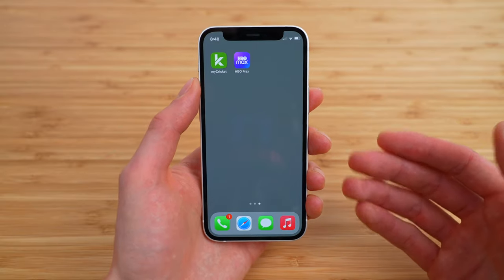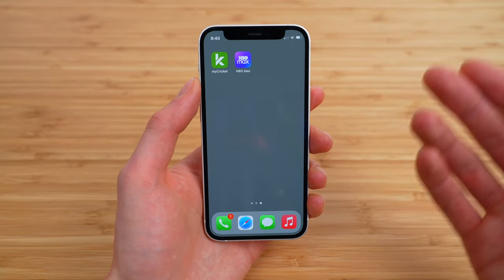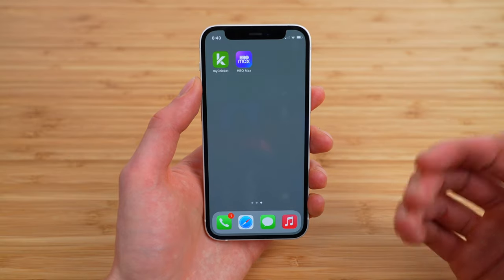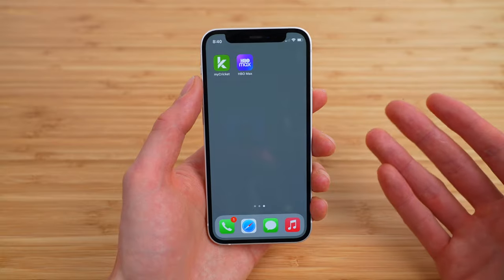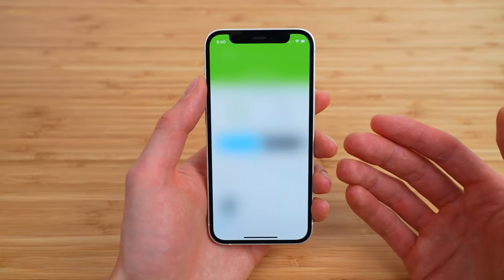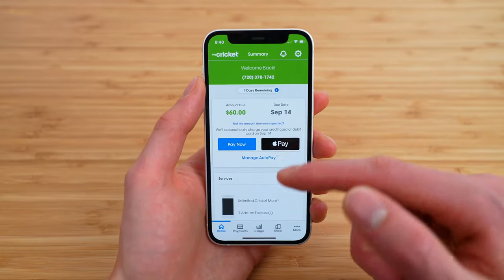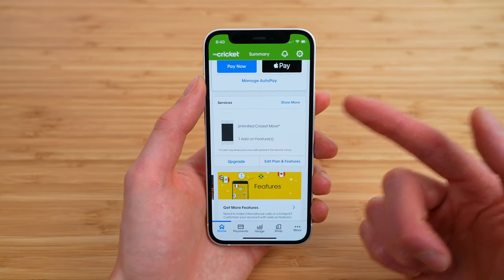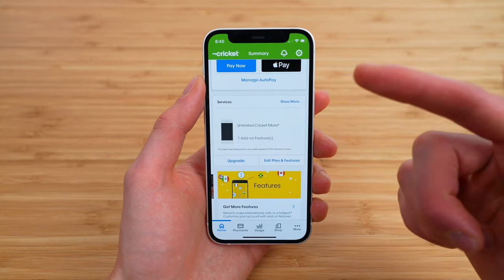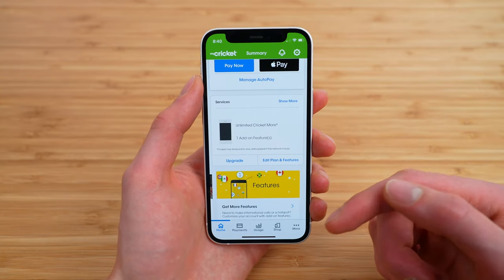In this video, I'm showing you how current Cricut customers can take advantage of the free HBO Max subscription with ads that's included with the Cricut Unlimited More plan. First, you do need to make sure you are on Cricut's $60 Unlimited More plan — they call this simply Unlimited Cricut More. This is the plan that supports the ad tier version of HBO Max.